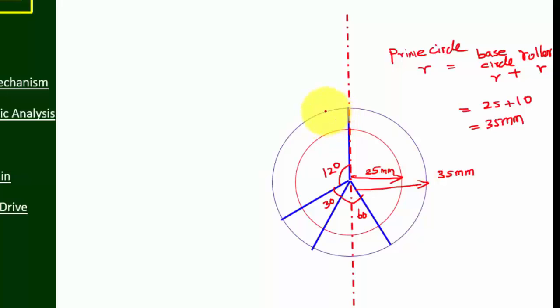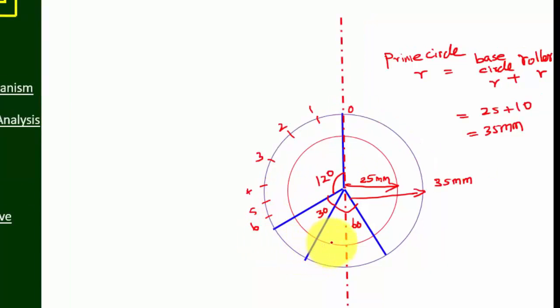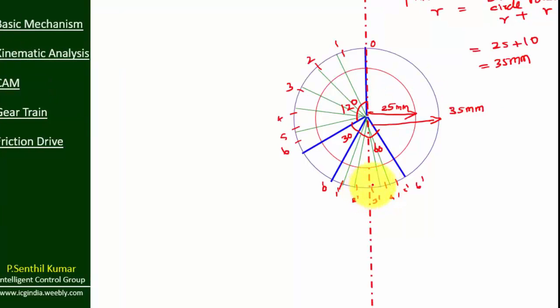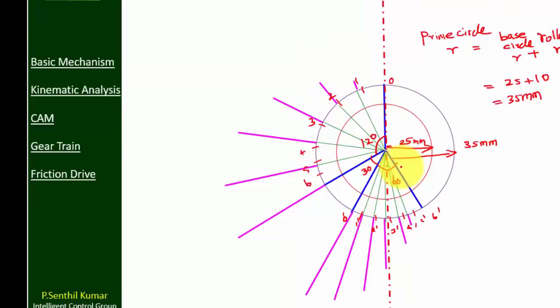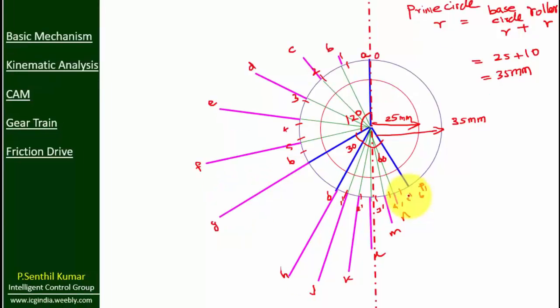Divide the outstroke into 6 equal parts, and divide the return stroke into 6 equal parts. Now connect these points with the center point. Then copy the pink lines from the displacement diagram to the cam profile.